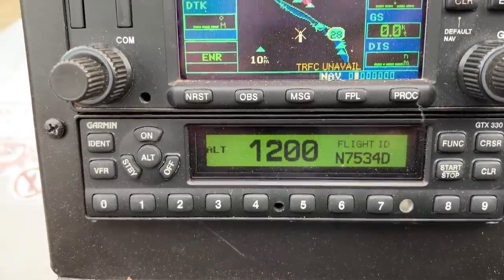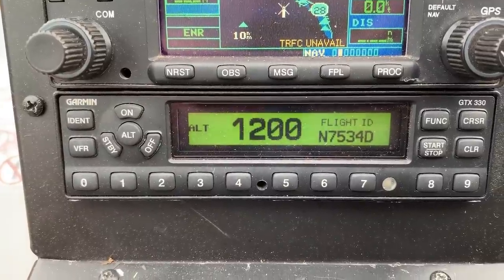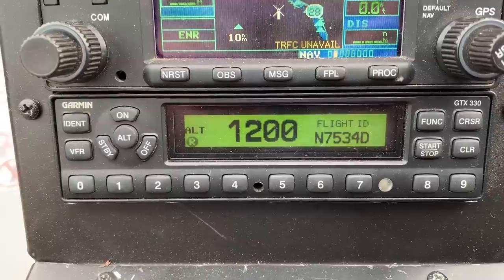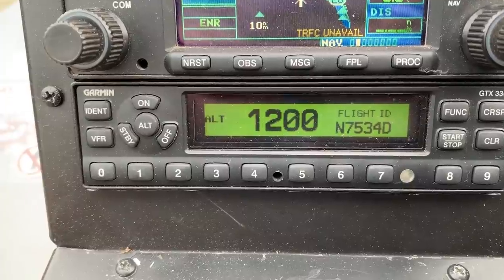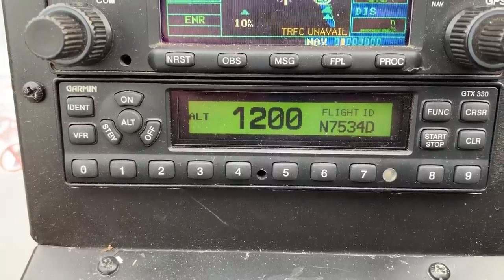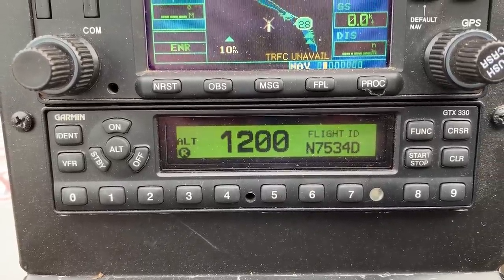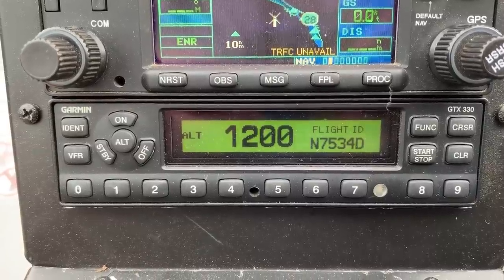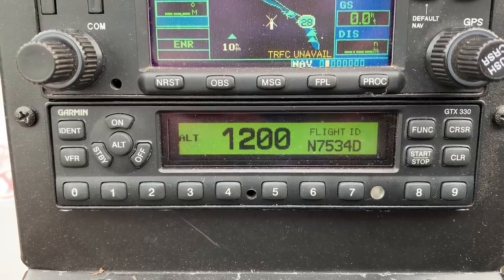On the very bottom I've got a transponder that sends a signal to air traffic control and radar stations telling them my altitude and location, and also who I am — you can see my N number in it. This one is set up for ADS-B Out, which means you can pick it up on ADS-B. I'll try to include a link to my ship on ADS-B so you can see where I've been and my recent flights.